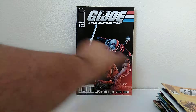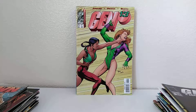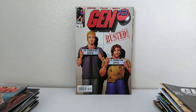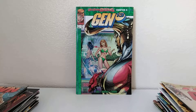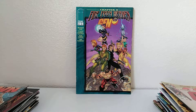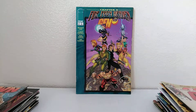I got G.I. Joe number 8 — maybe a little run. Gen 13, number 28. Number 26. Gen 13, 27. And number 2 of Wild Storm Rising, chapter 4. This has the cards intact, built into the binding of the book.